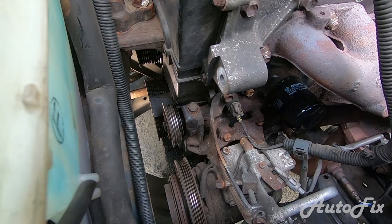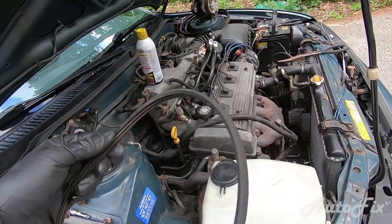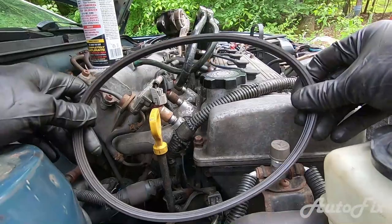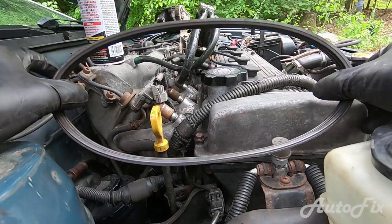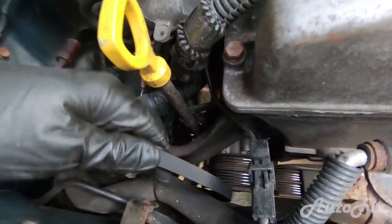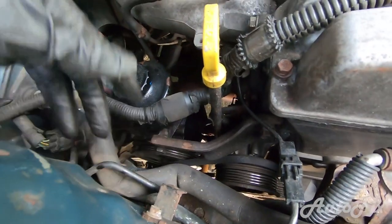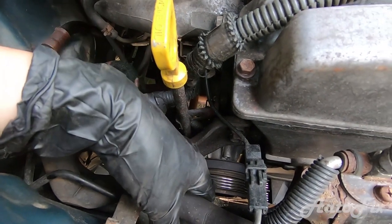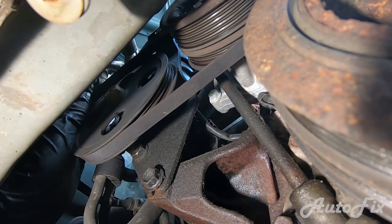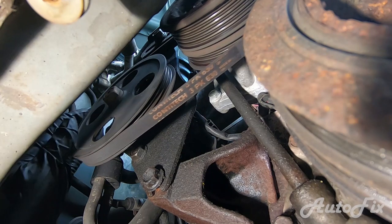Let's start with the power steering belt. Installation is just the reverse of removal. Take your new belt — I'm reusing mine — and compare it to the old belt: make sure it has the same number of ribs and the same length. Stretch both out at the same time to compare. The water pump has two slots for belts; the power steering belt goes on the inner slot. Go from underneath, put the belt on the power steering pump, and manually turn it — it'll slide on. Keep turning until it seats on the water pump as well.